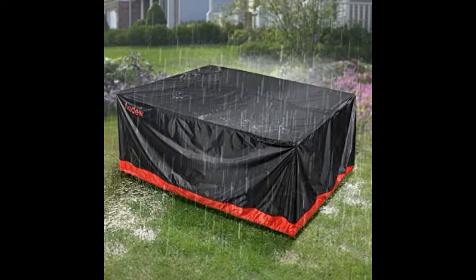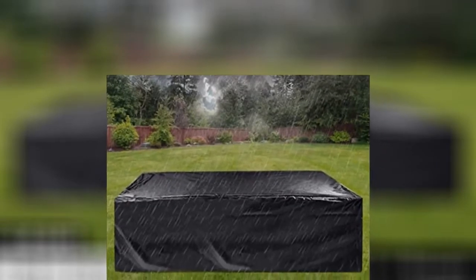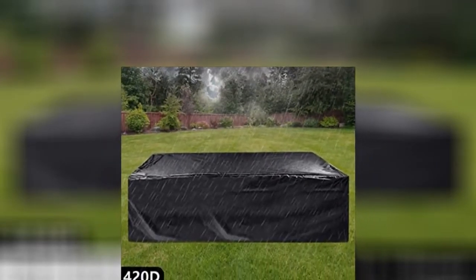This has worked perfectly. I like the color, texture and weight of the material. Great value for the price. Bigger than anticipated — I was able to cover two pieces of outdoor furniture. I recommend this product.